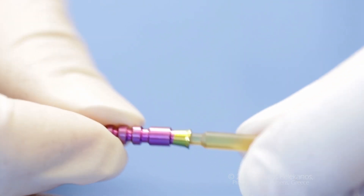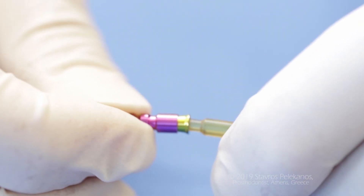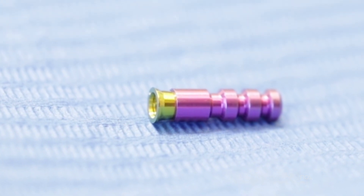Another benefit of this abutment is that it's solid — it's one piece. And in combination with a tight conical connection, it prohibits contamination from the oral cavity internally to the implant.